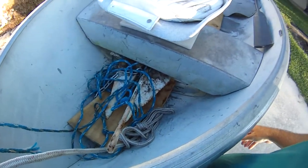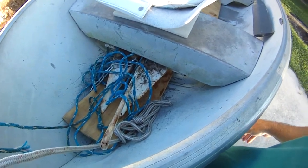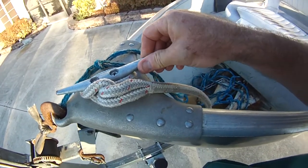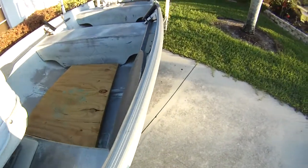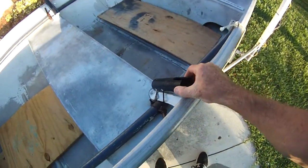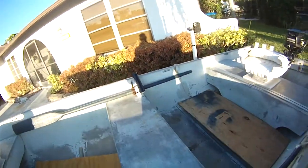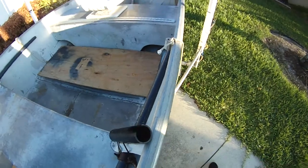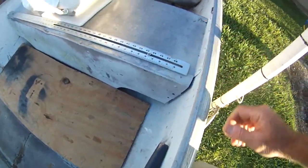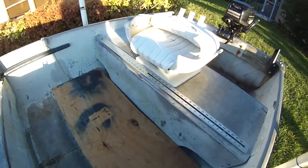Put some plywood in the floor just to protect the bottom of the boat, put an anchor on, put a cleat on the front, got a couple of oars here, put a couple of rod holders on — one on each side — and I screwed down a nice aluminum yardstick for measuring fish.